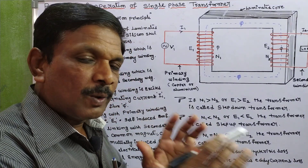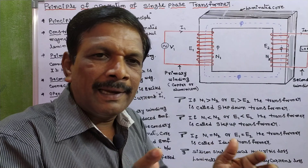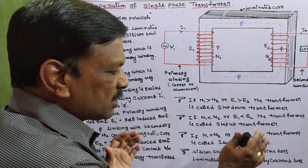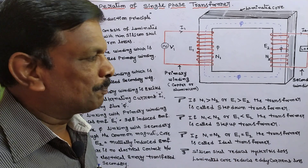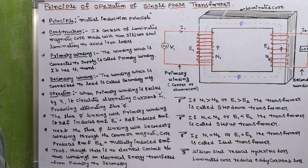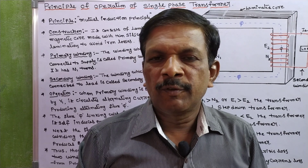If N1 is equal to N2 — primary number of turns and secondary number of turns are exactly equal — or E1 is exactly equal to E2, the transformer is called an ideal transformer. This is the principle of operation of a single-phase transformer. In the next video, we will discuss the EMF equation of a single-phase transformer.